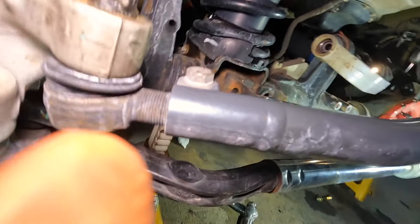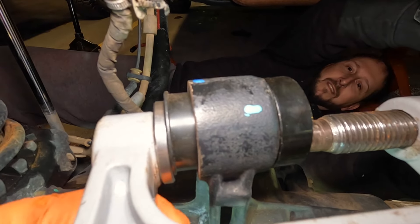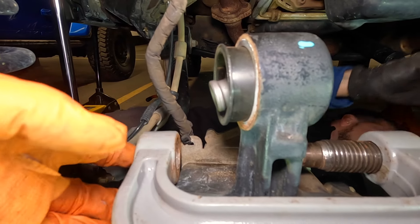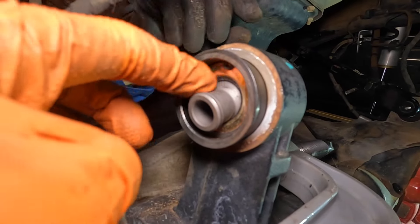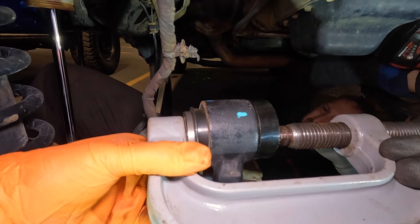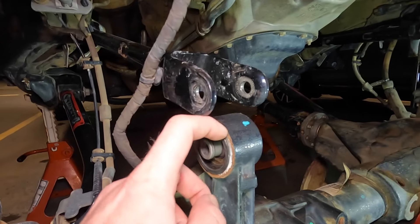Let me get you guys a better shot because it's working beautifully. We'll just re-seat it. Here's a shot of the new one — it's a Johnny joint, so it's a ball joint inside there and it is rebuildable. Thanks to the ball joint press we got it all seated and pushed in exactly how it should be.